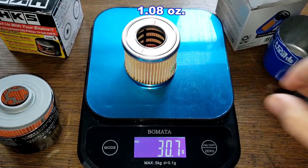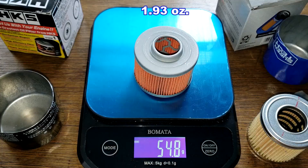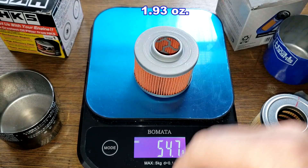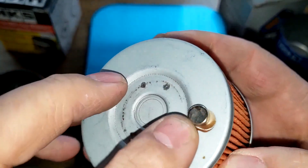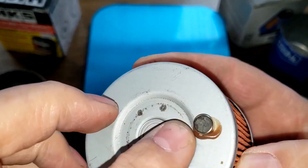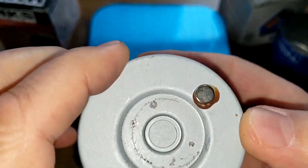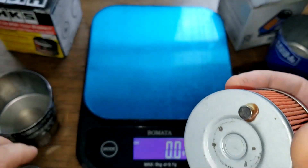The Supertech filter element weighs 30.7 grams and the HKS filter element weighs 54.8 grams. The HKS does have a neodymium magnet glued onto it — and yes, it's magnetic.